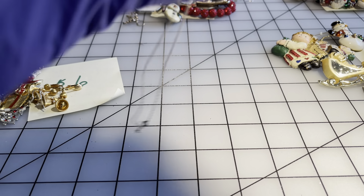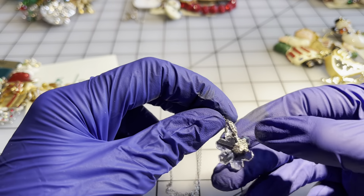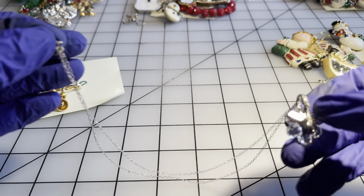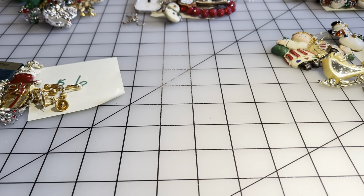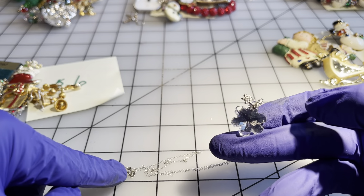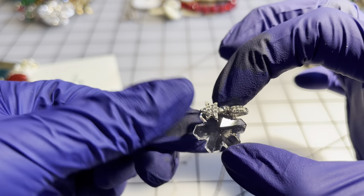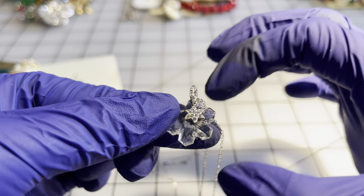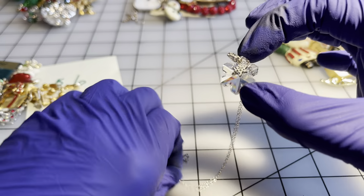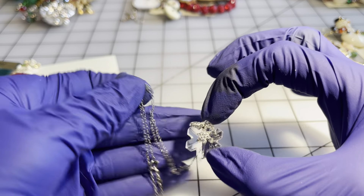I have some more snowflakes, but these snowflakes are on sterling chains. The drop on this first snowflake is nine inches, and this snowflake has a little attached star on it. The combination of the sterling chain and the snowflake is going to be fifteen dollars.